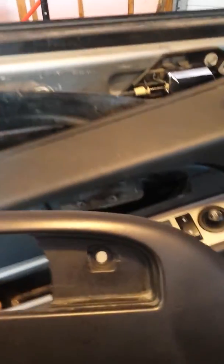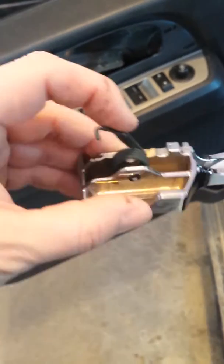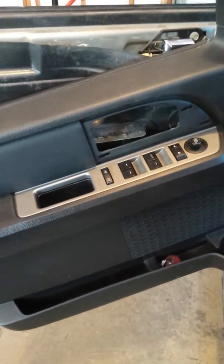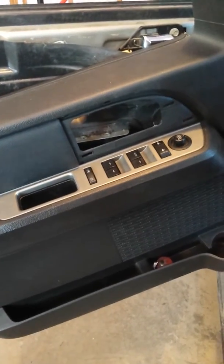I'm gonna do a real quick video on this — I've never done one before so bear with me. This is an '09 Expedition; the inside door handle was broke and inoperable. I looked on YouTube and could not find any videos for an Expedition. Apparently the F-150 is a little different, unless I'm just mistaken, so I thought I would quickly shoot a video of this.